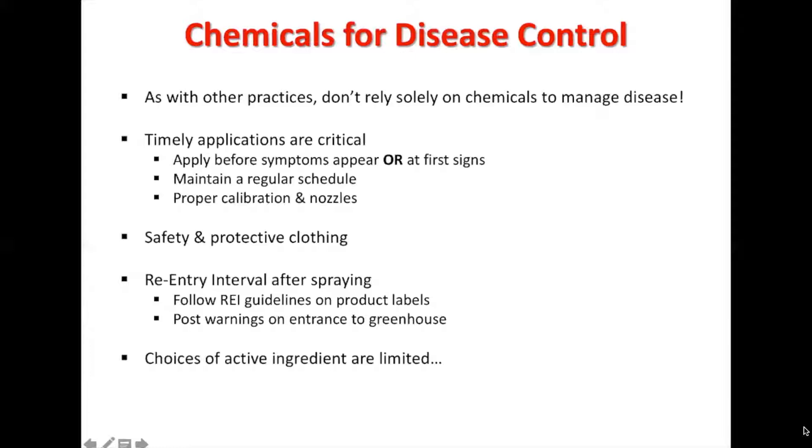The choices of active ingredients are limited because we are dealing with greenhouse controls, but there is still a lot available, which we will go over in the next couple of slides.